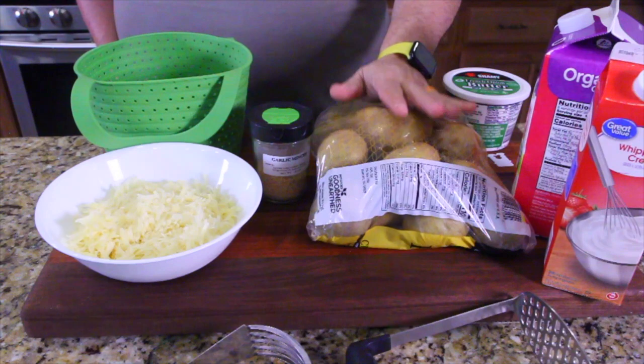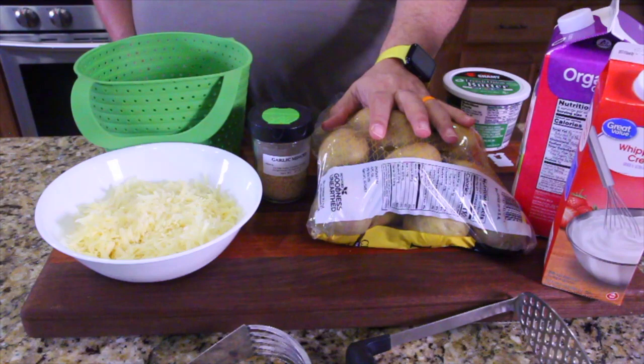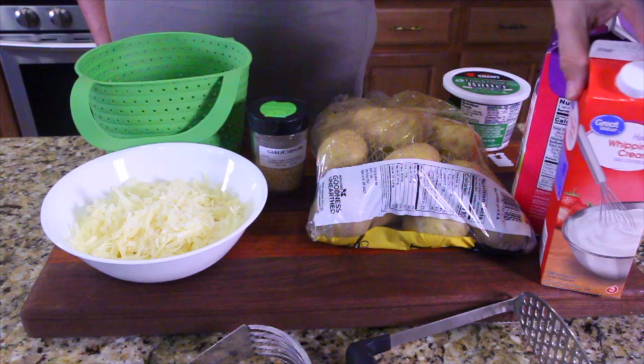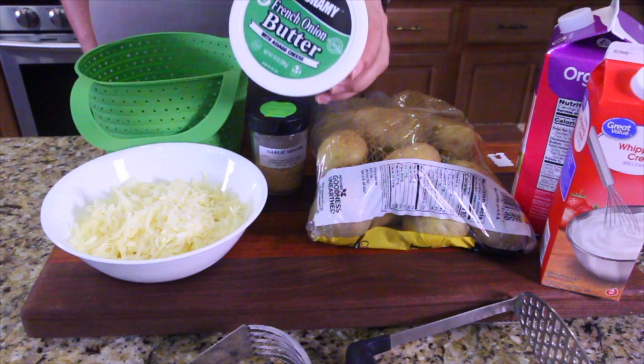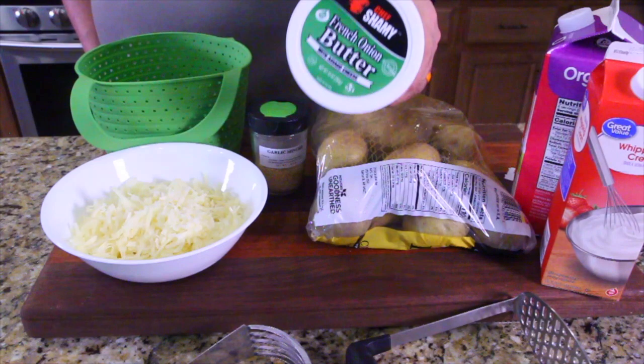So here's the rundown. I got the gold potatoes — not your regular russet, but Yukon gold — and I'm going to do a bunch of them. I got some garlic seasoning, my wasabi cheese already shredded to go into the mix at the end, some milk, some heavy whipping cream — we'll start with heavy whipping cream and add milk as we need. And then I've got this tub of French onion butter. You can use a regular stick of butter; you don't have to use this French onion butter, but I figured it'll add a little bit of flavor to the mix.